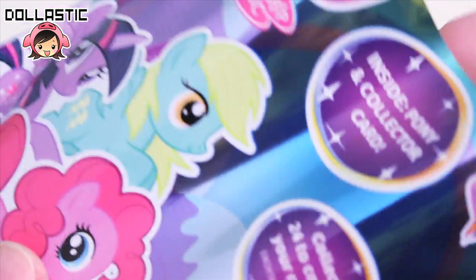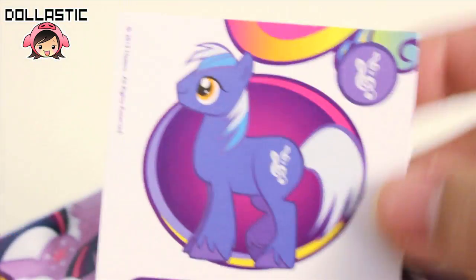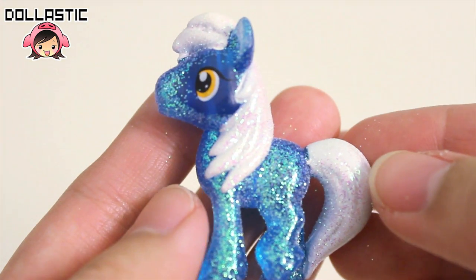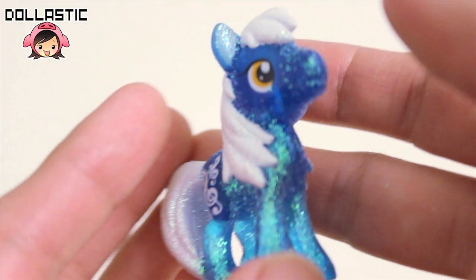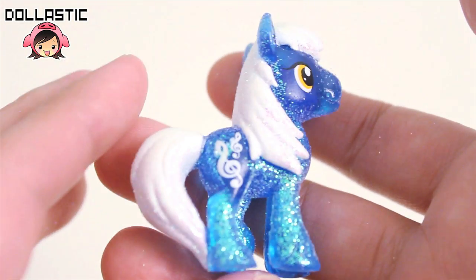Here is letter Y, and it's Royal Riff. Another colt to add to my collection. There he is. Here's the other side. Yay, another colt for my collection!